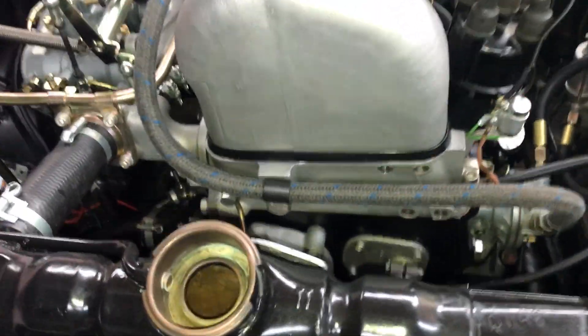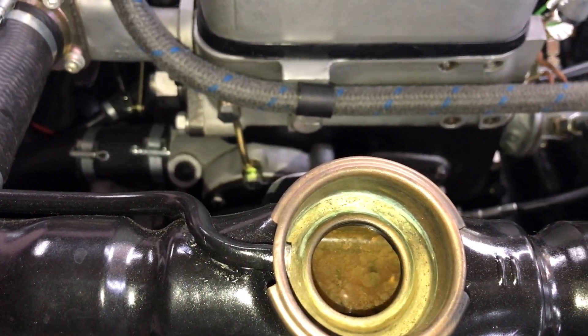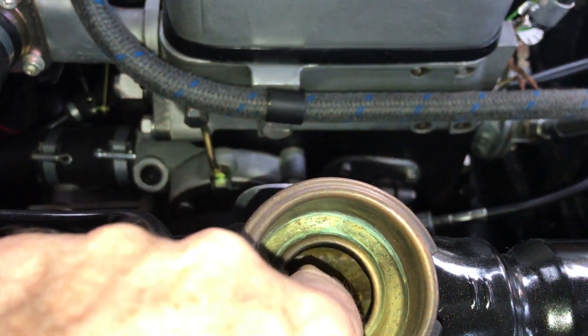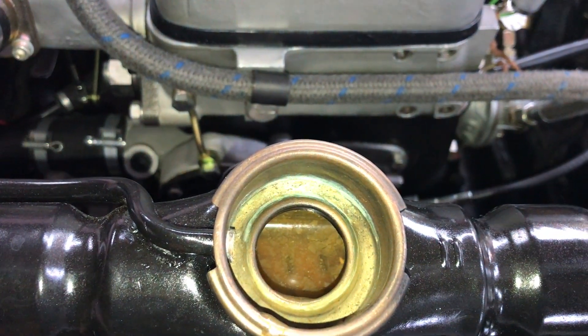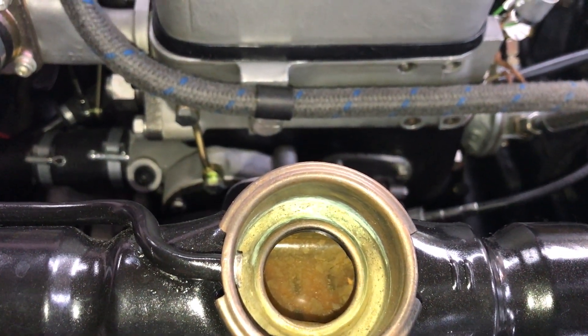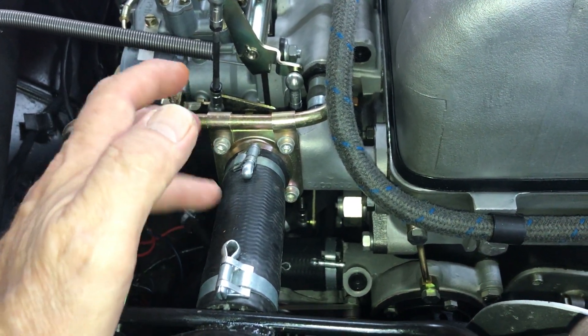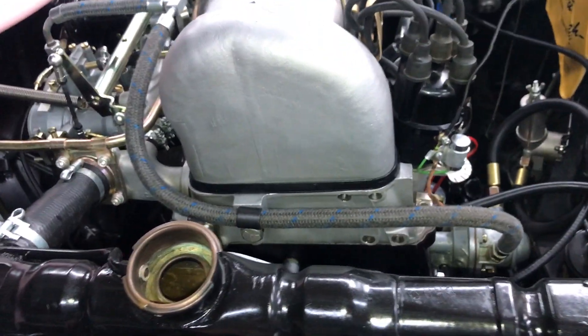Fill the radiator with water only first — enough to cover the cooling fins so that you can see water above the cooling tubes. Make sure the thermostat is installed correctly; it is possible to install the thermostat backwards, so make sure it's in correctly.